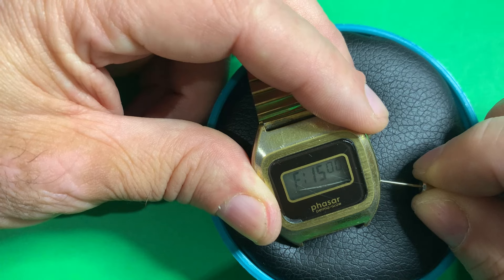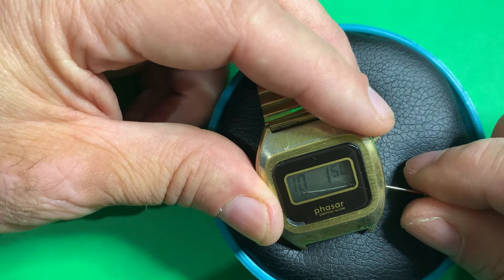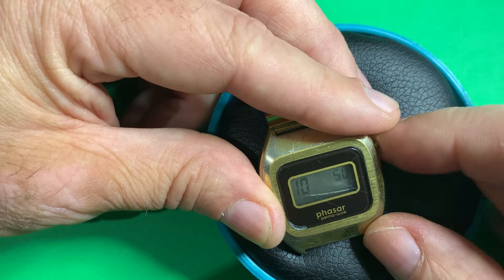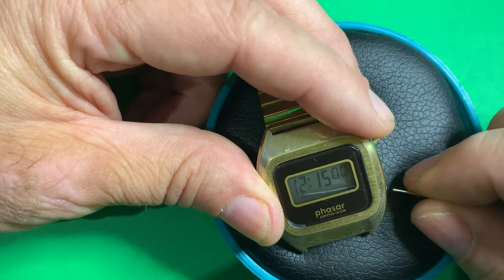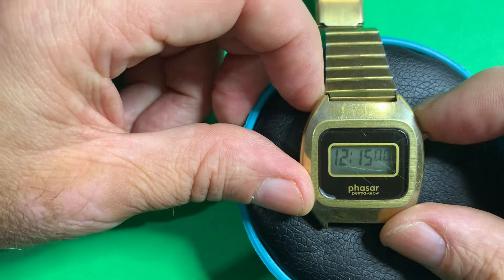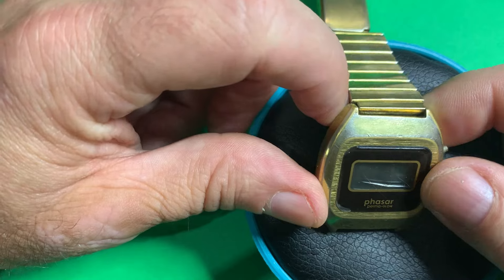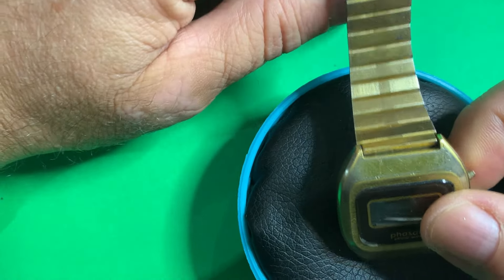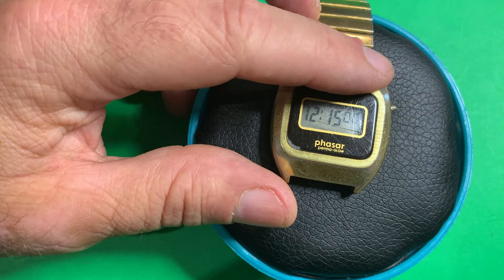Now, how do we change the date? Probably push and hold — yeah. Move it to October, the day is the 21st, and we can put the day of the week: today is Monday. Lock her in. You can probably see in the video there's a bit of a scratch or crack across the face — well, that's what happens when you wear it as a teenager on your bike. I probably whacked it against something. I don't recall ever cleaning this bracelet, so let's do that next and get it on the wrist.